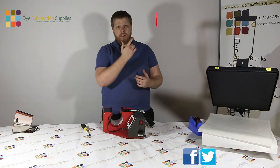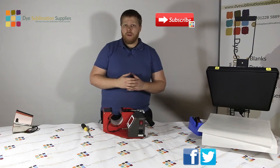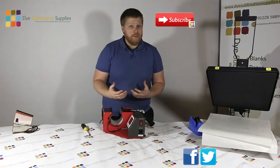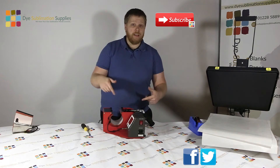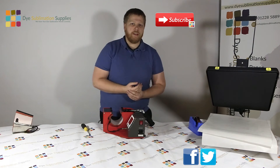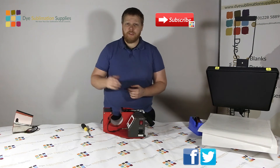Subscribe to the YouTube channel by clicking that little button - that'll get you into all our upcoming videos and everything we've already done. If you've got any videos you want us to do, just drop us a line or comment in the section below and we'll add it to the list. Thanks for listening, happy sublimating and I'll see you all again soon.